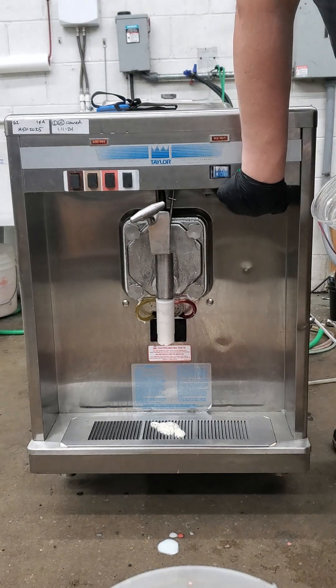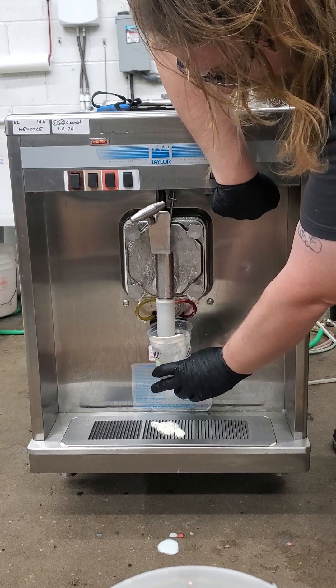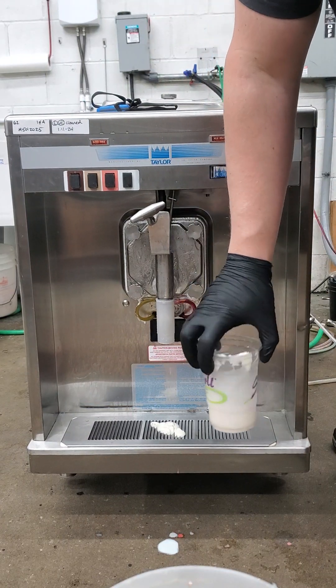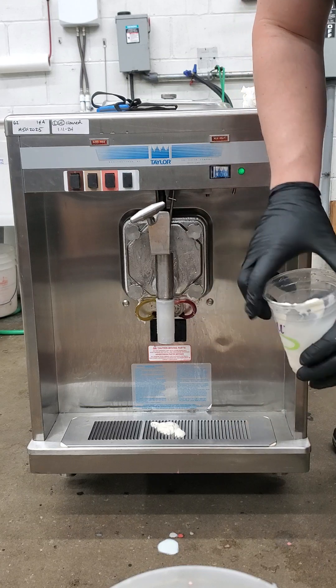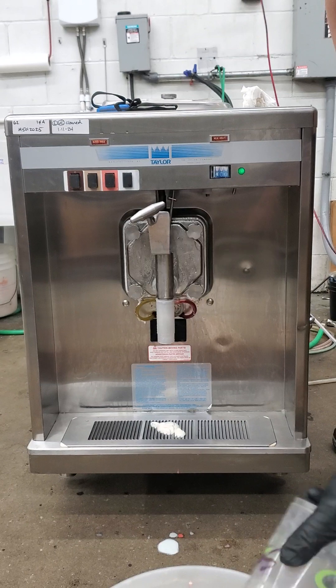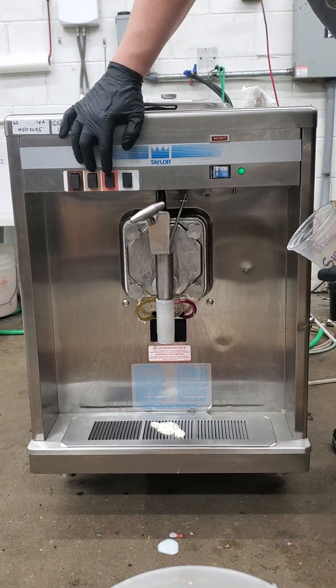Now to do a clean-out, we've got a toggle switch under here. We're just going to be doing a little rinse out in between our flavors here. There will be a little residual hang out there.